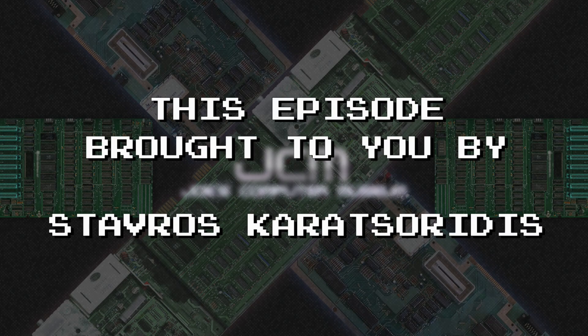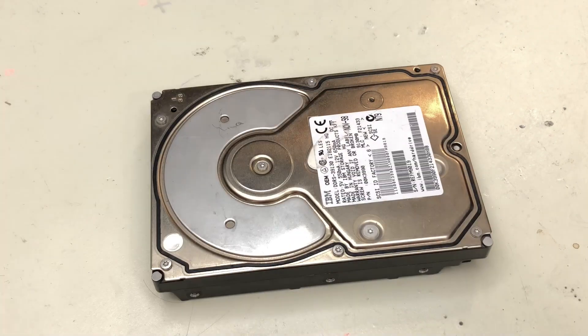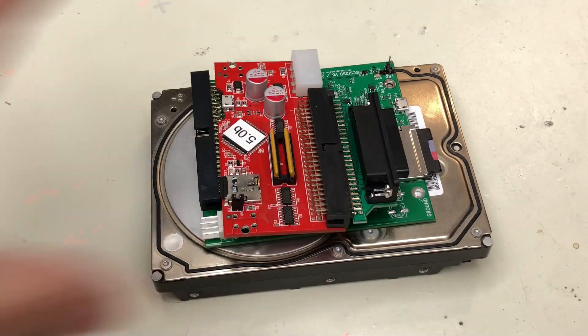This episode is brought to you by these awesome patrons and members. How does BlueSCSI stack up to other solutions? Warm up the CRT, it's time for another episode.